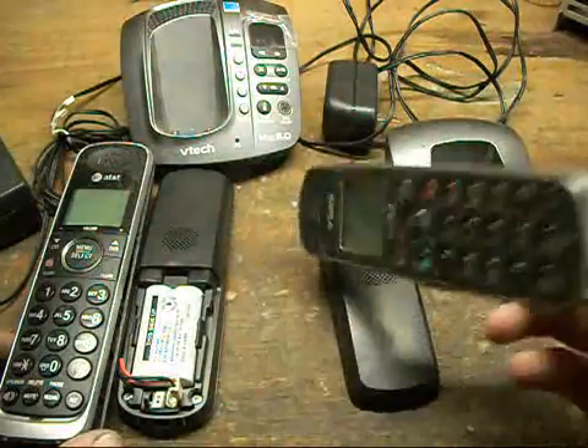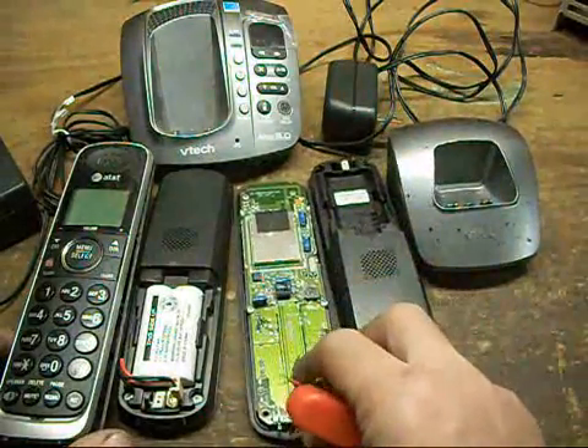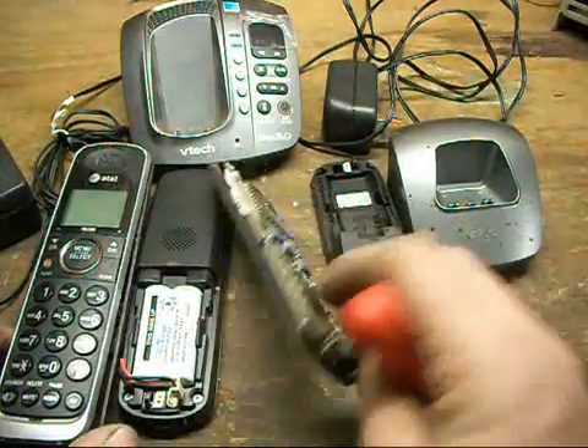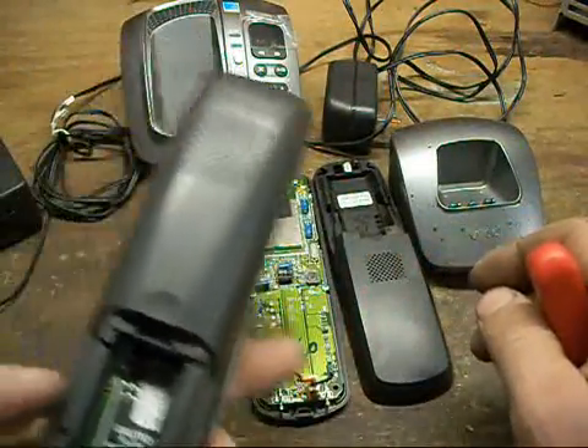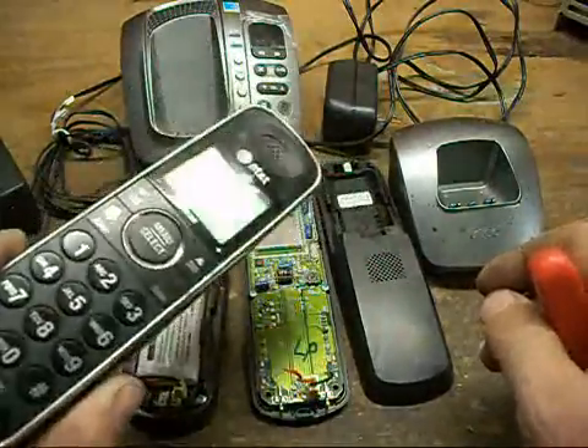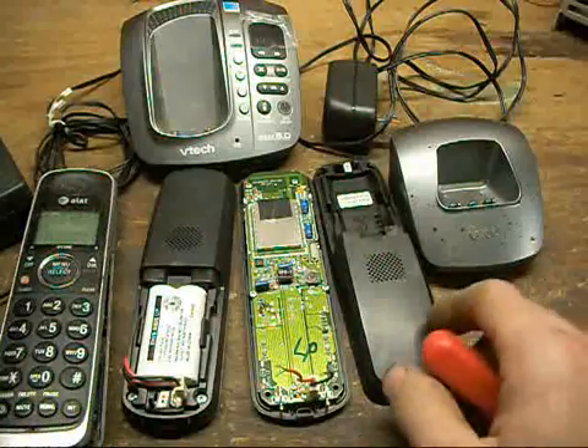Pretty much VTech cordless phones — 2.7, 1.9, and 5.8 GHz related. My other side one is branded AT&T, but they're made by VTech nonetheless. Same difference.